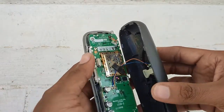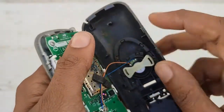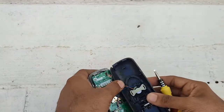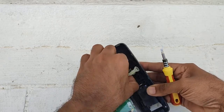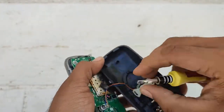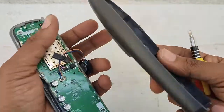It came out perfectly without any damage. You can see a speaker connected here. Let me try to remove that also. This seems like a slider here, so I can push it to one side and then lift it up. Yeah, it came out — the speaker has been removed and the back case has been removed.